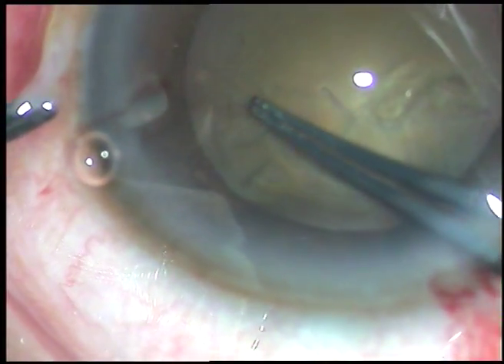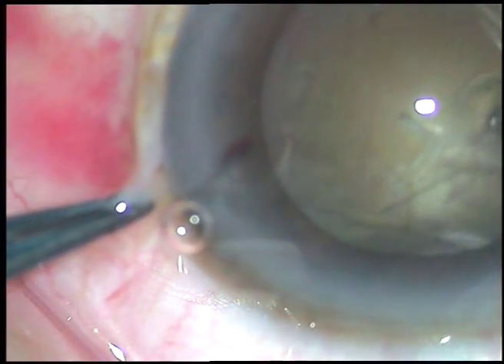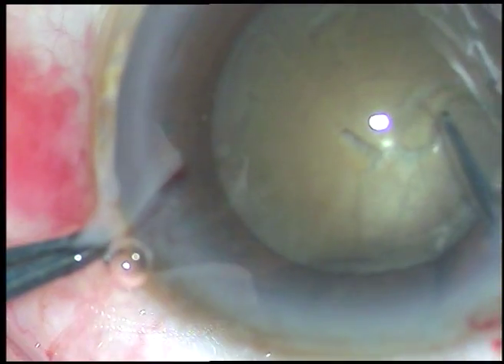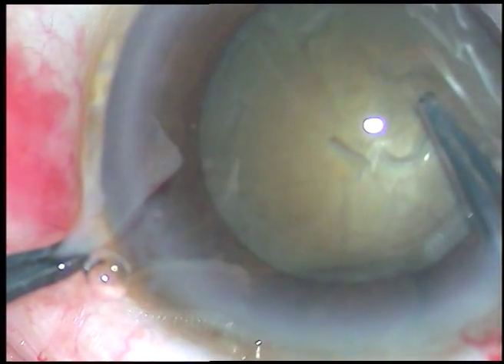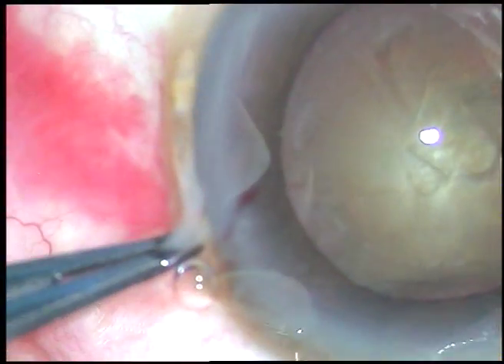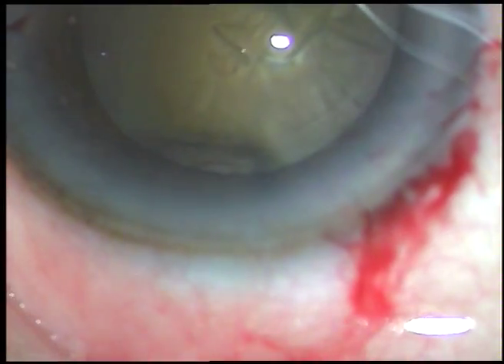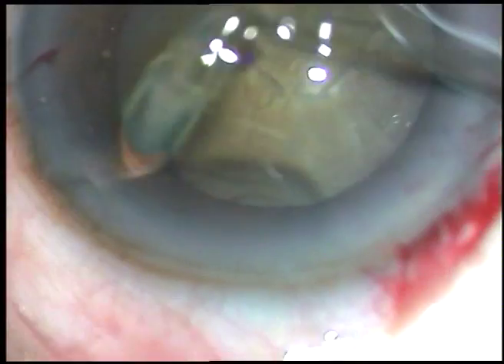As I do the rhexis, I rest on the anterior lip of the main incision. I apply an upward thrust on the anterior lip and never depress the posterior lip. Thus I prevent leakage of viscoelastic substance.